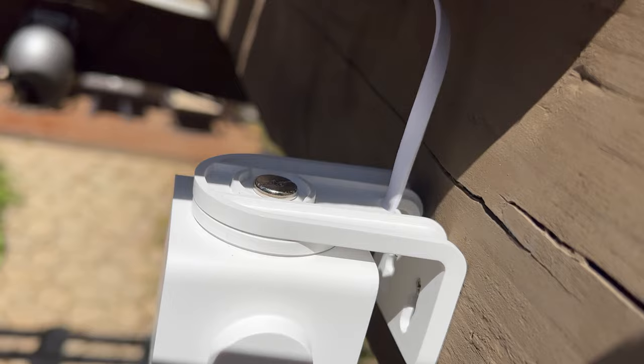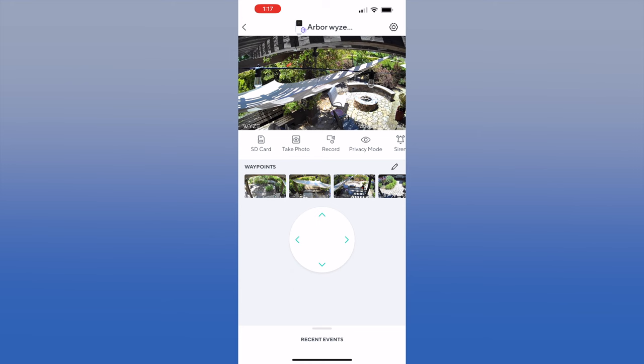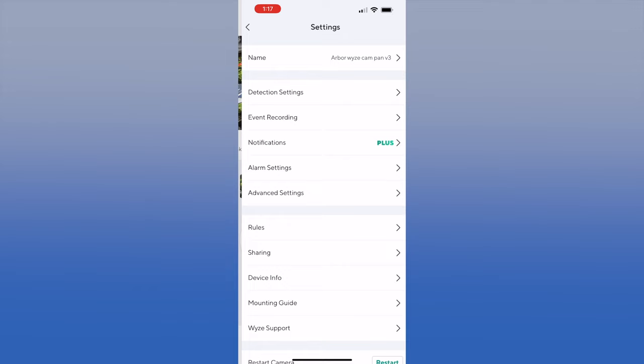Since this is an outdoor camera, I attached the mount to the arbor, attached the power cable, and attached the camera to the mount. Now that the mount is installed, let's go through a few settings.